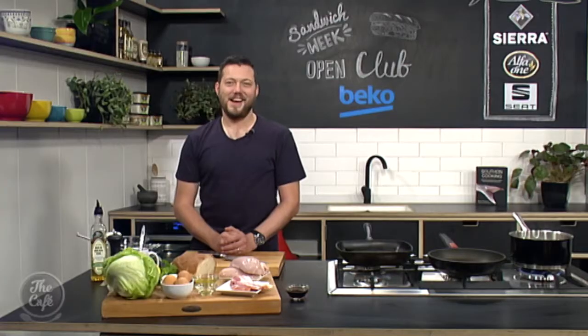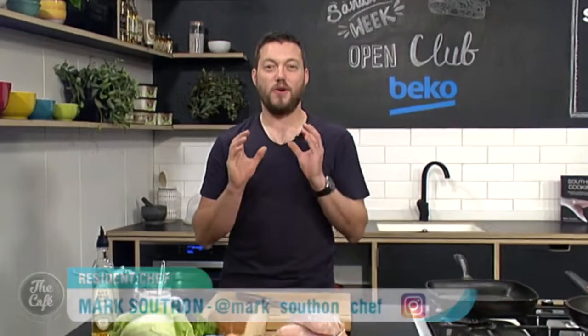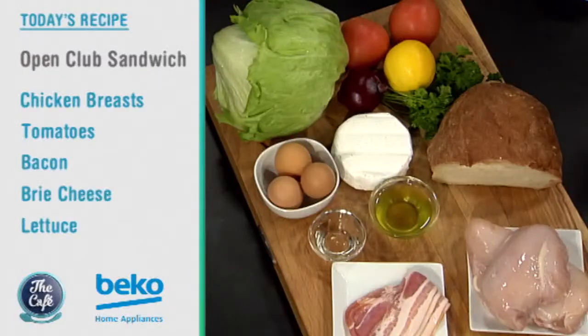It's the final day of Sandwich Week and Chef Mark, you think you've got the best sandwich of all sandwiches to make for us? That's right, I've saved the best till last. This is called an Open Club Sandwich and this is probably one of the first recipes I ever cooked out of my first cookbook and probably one of the reasons why I got into being a chef.